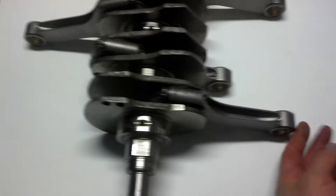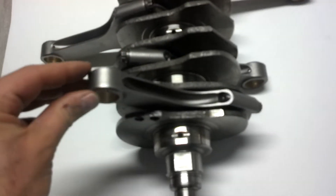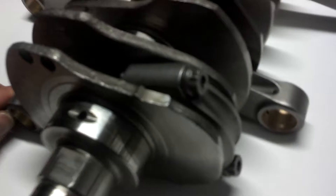Got the crank all done. Got the rods on. There's the ARP bolts.